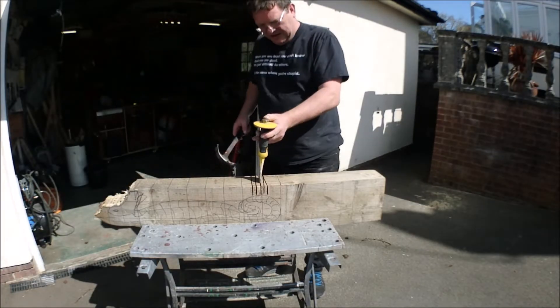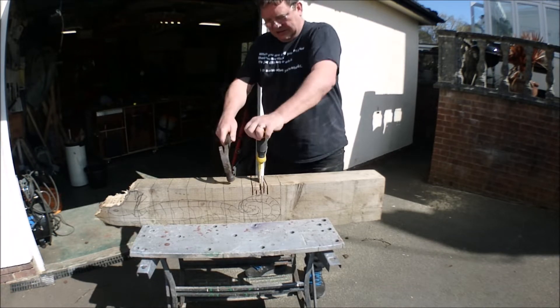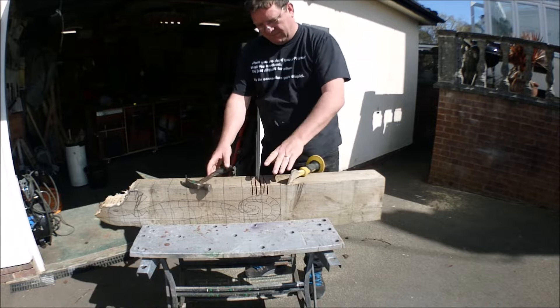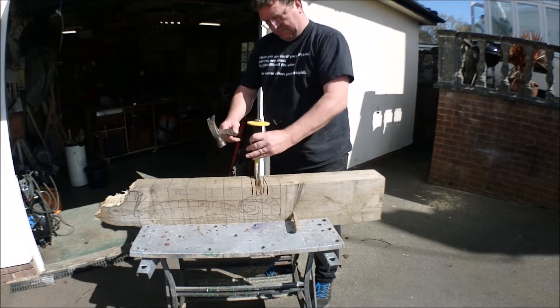Quick demo here of how I'm going to remove blocks. Brick bolster, hammer, smack the wood, snap along the grain — real easy. What I'll do, I'll do a couple of heads to show you, but then I'm going to go back and cut all the slots first and then remove all the wood afterwards.